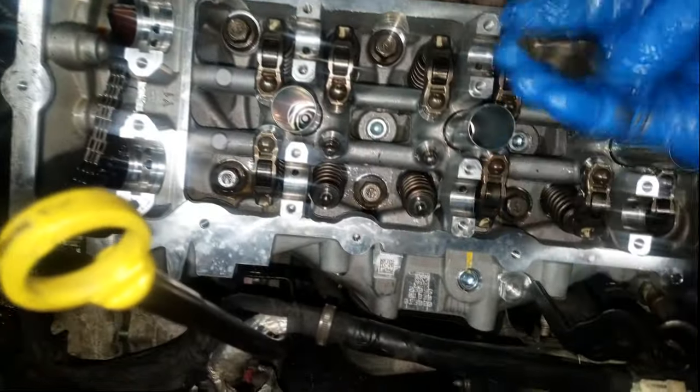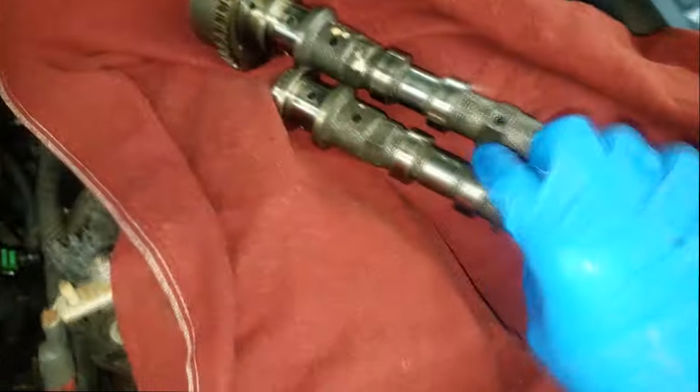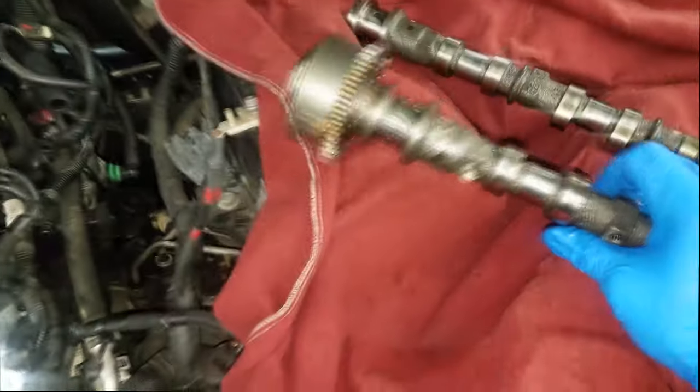Make sure these rocker arms are good — don't just install rocker arms without inspecting them because these are the ones that actually fail. I know personally that these are good. By the way, this is my own personal minivan I'm working on.